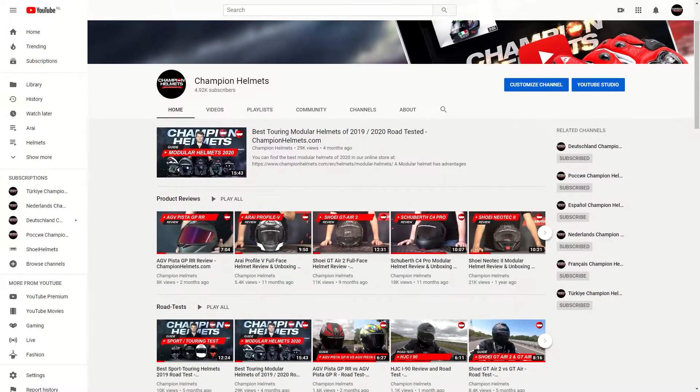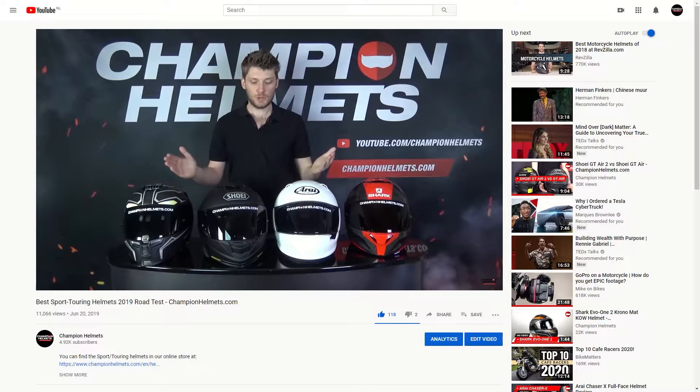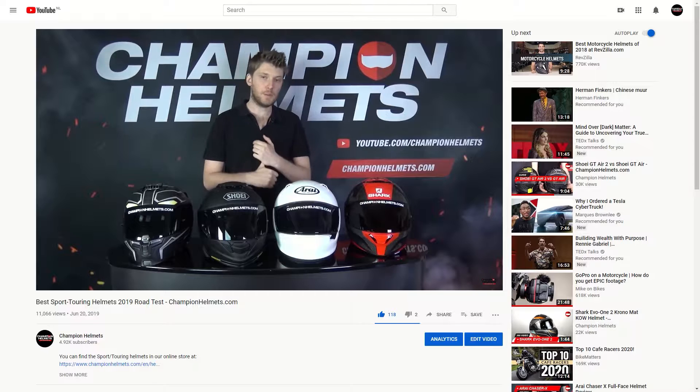Just a reminder: if you'd like to check out some more of our reviews, road tests, and guides, head to our YouTube channel, hit subscribe, and allow notifications to keep up to date on all the latest motorcycle gear.